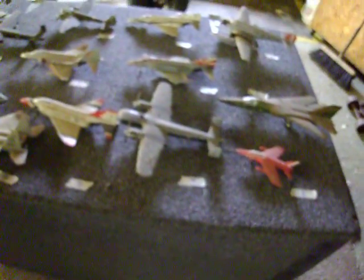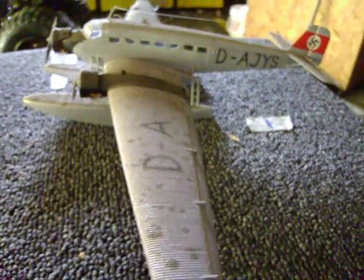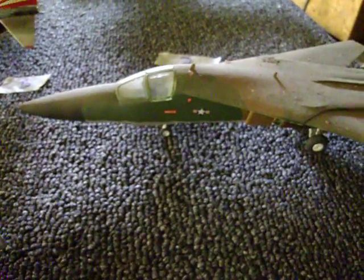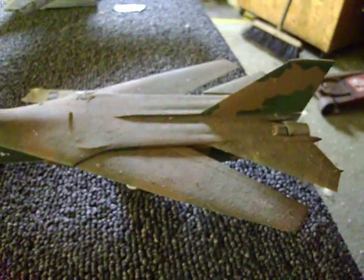This is drawer number 9. There's only 15 planes in this drawer. So that gives us a total of 219 planes in the 9 drawers.